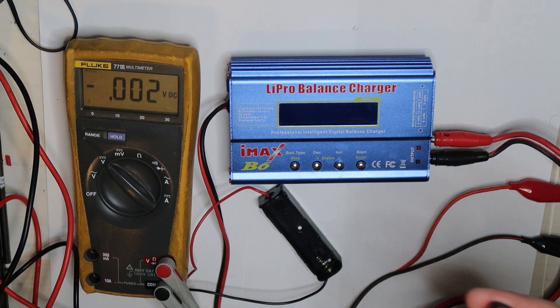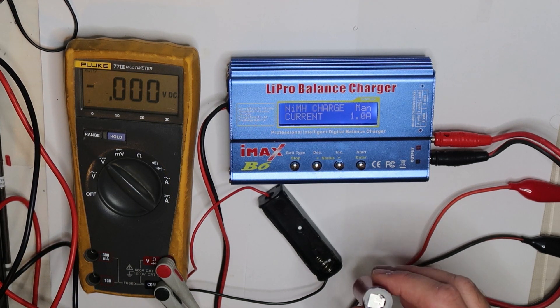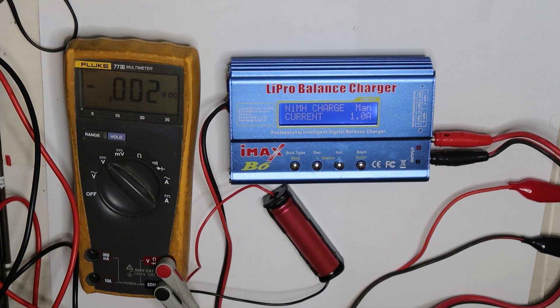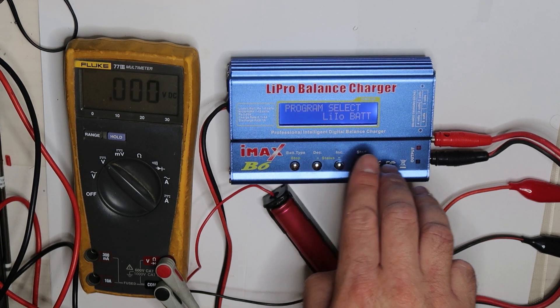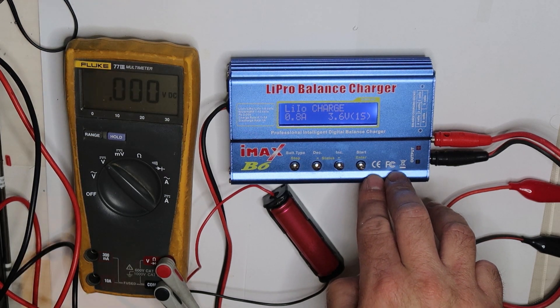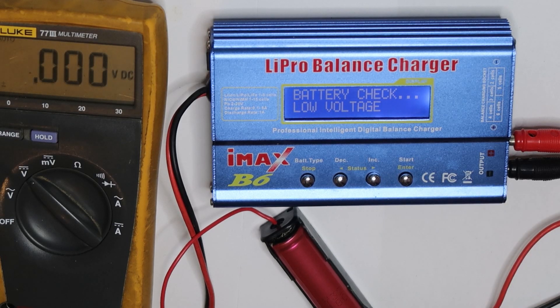I will show what to do. If I apply voltage, you will see that we can't actually charge the cell. There are a few steps to overcome the problem. I will put it in the housing and change the setting to lithium ion, then try to do a charge. It shows 'battery check low voltage' — this is the reason it can't charge, because it detects this is not a normal lithium cell.